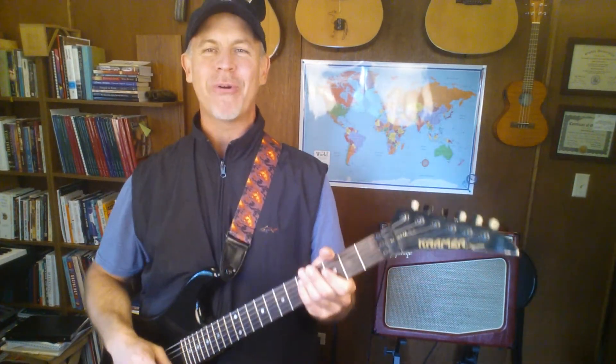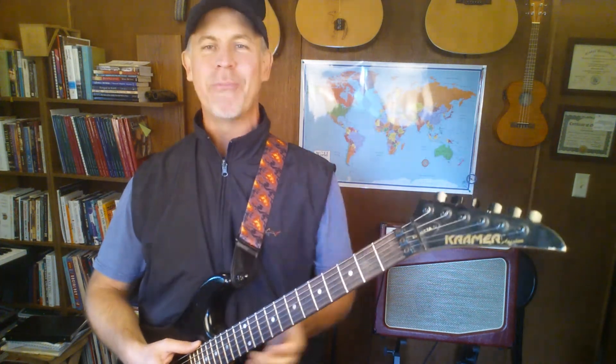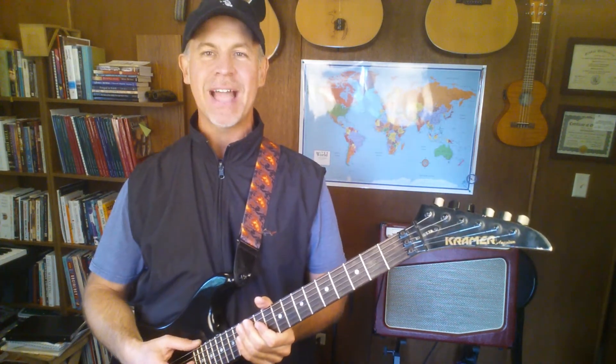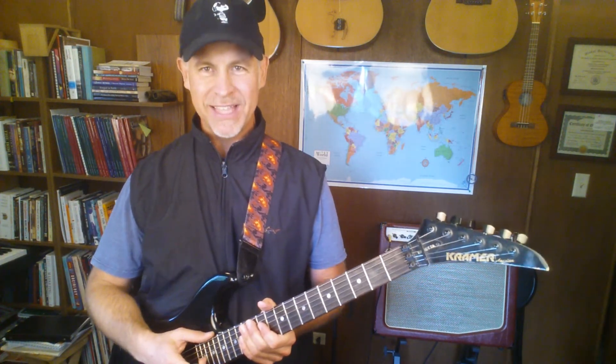Thanks for joining me for the power chord lesson — five-minute music lesson. If you'd like this type of content, please go ahead and subscribe because we'll be trying to pump out more videos. As I get more feedback to see what areas you want to cover, it's just fun to play and fun to encourage you to play. Keep it going and we will see you next time!